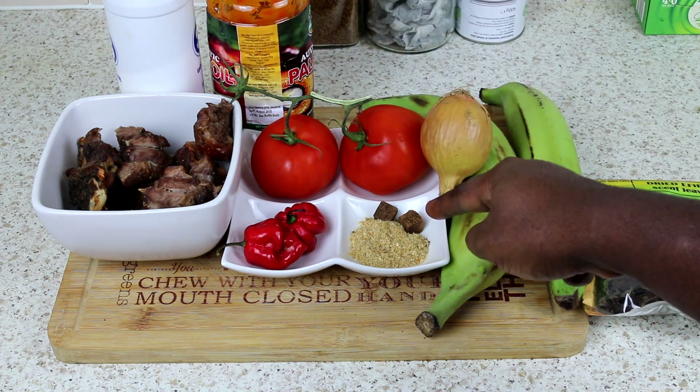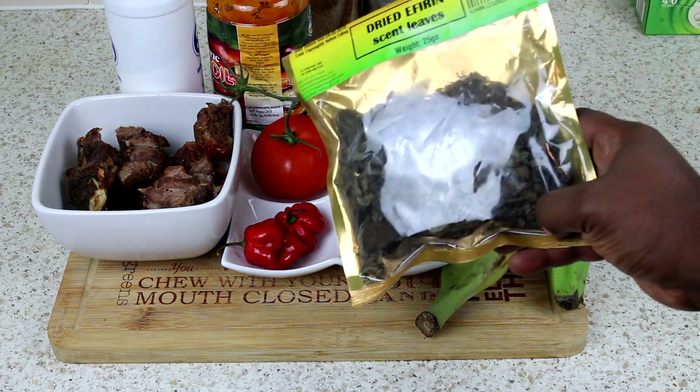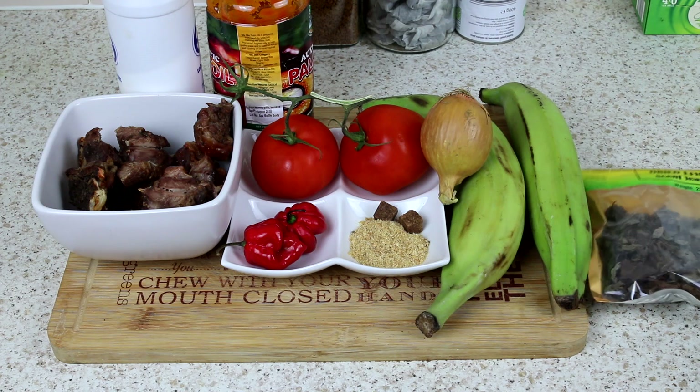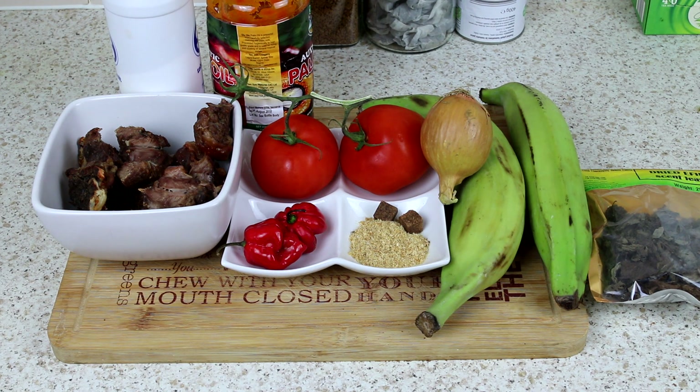I've got palm oil, got salt, got two Maggi cubes, and finally I've got scent leaves. Okay, let's get cooking. The next thing is to get these bad boys blended and then we carry on from there.